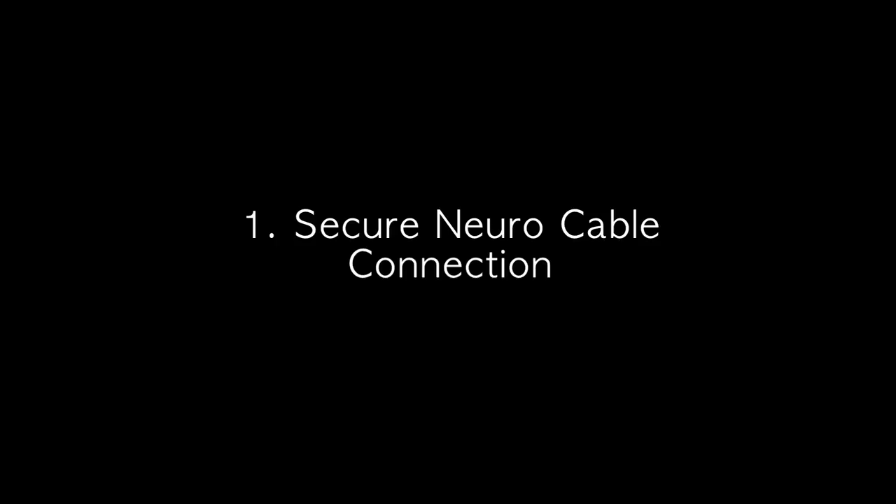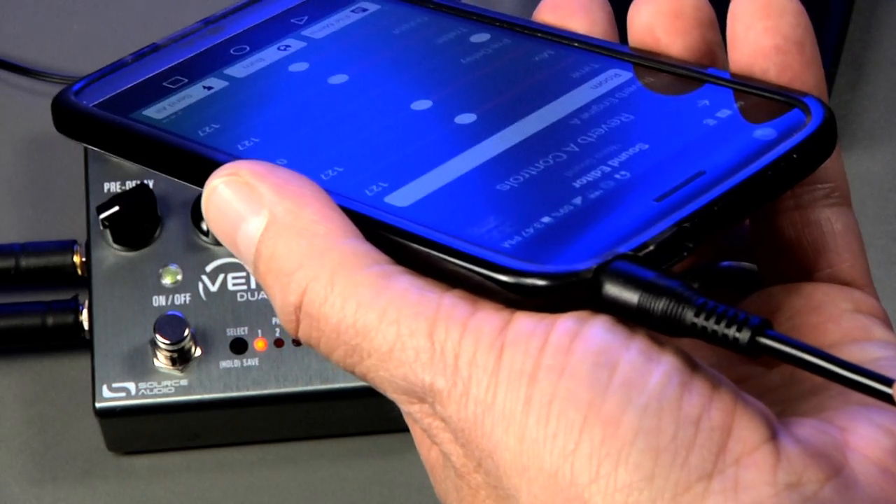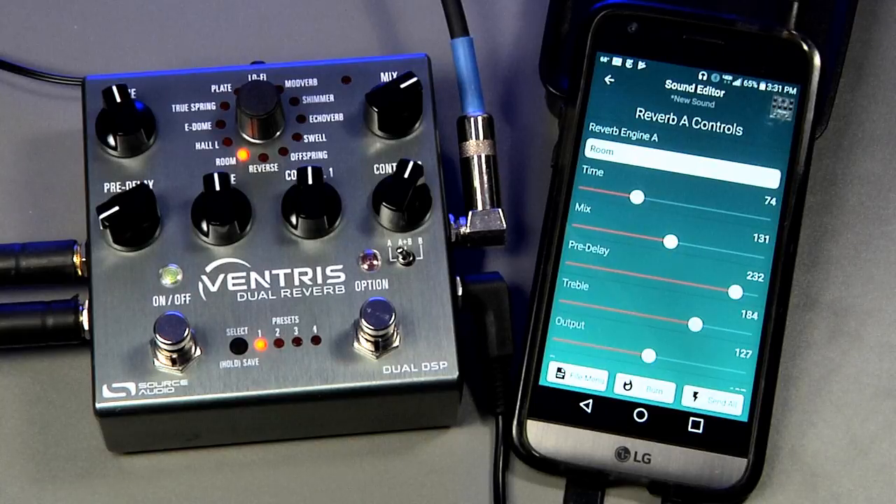Troubleshooting option one: check your connections. It may sound a little silly, but just make sure that the cable is plugged all the way into the phone and the pedal. A lot of times a phone case can prevent the Neuro cable from plugging all the way into your phone.